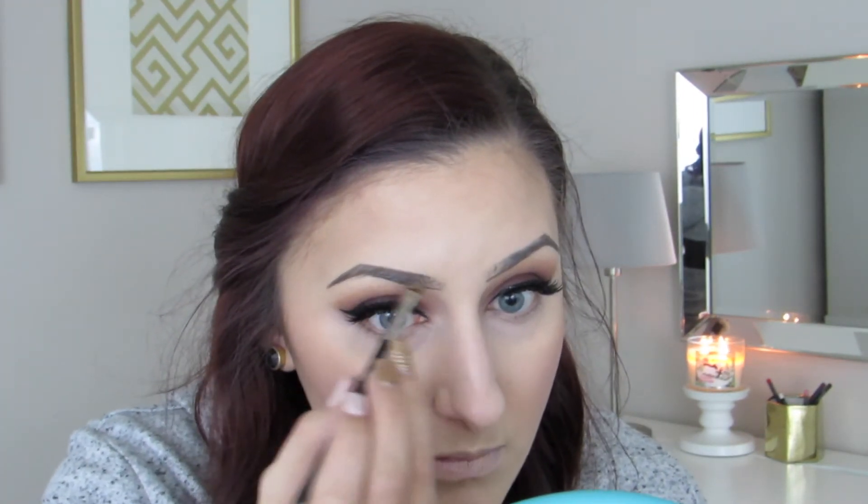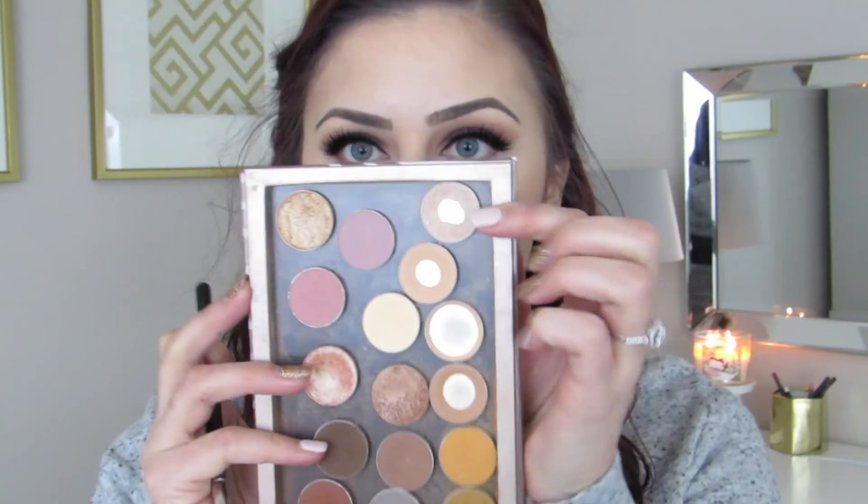Now it's time for brows. I'm going to use my Anastasia Beverly Hills Dip Brow in shade Soft Brown. I'm speeding through this mainly because it takes me a really long time to do my brows, and I'm considering doing an in-depth brow tutorial for my next video. I cannot stress how important it is to have a spoolie to actually blend out your brows — it will make such a difference.